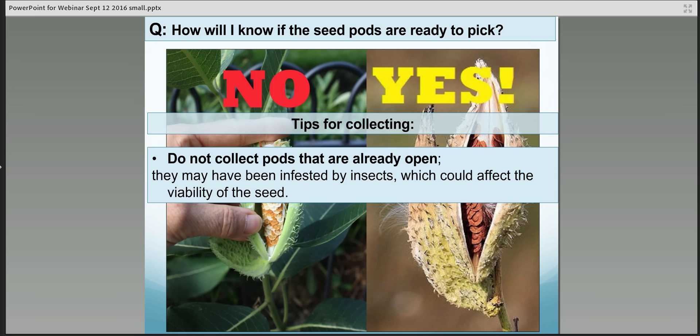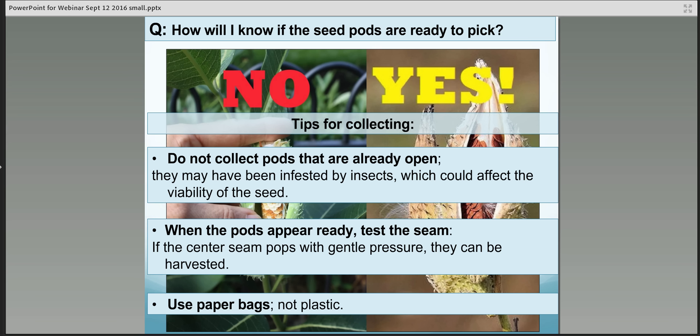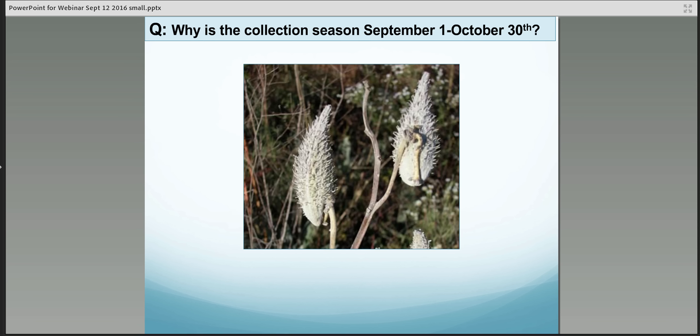Here are some tips for collecting. First, do not collect milkweed pods that are already open — they may have been infested by insects, which could affect the viability of the seed. When the pods appear ready, you can test that seam by putting a finger and thumb at each end on the long ends of the seed pod and giving a little gentle pressure. If that seam pops open, they're ready — go ahead and pick it. As you're collecting, please use paper bags, not plastic. Paper bags will allow the seeds to breathe, while plastic encourages mold and mildew.